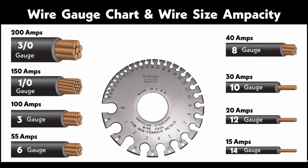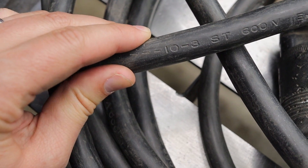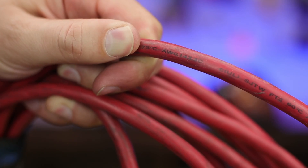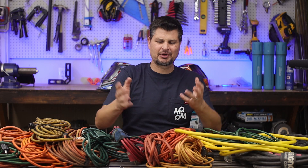Every cord has a certain amount of amperage it safely allows, and every cord should be marked with that rating. If it's not marked, you should probably toss it. Most people have seen the gauge or amperage rating on the cord or on the packaging.